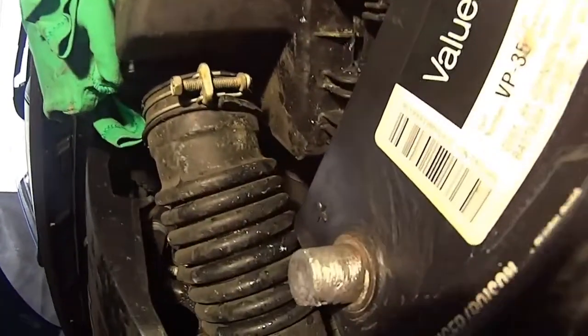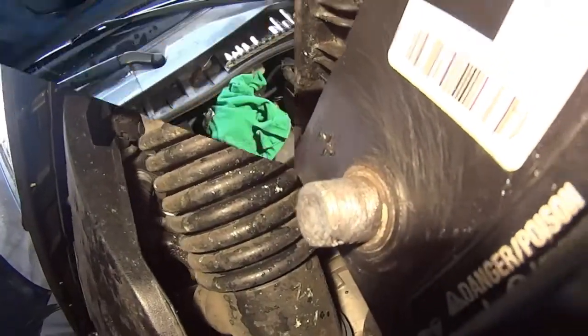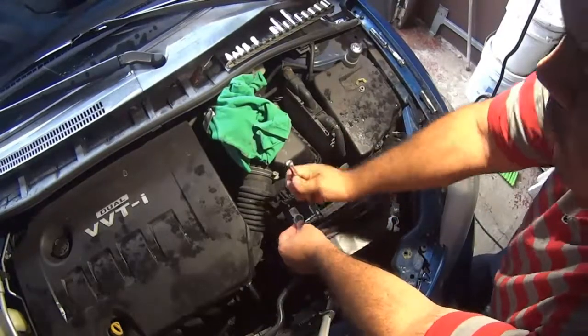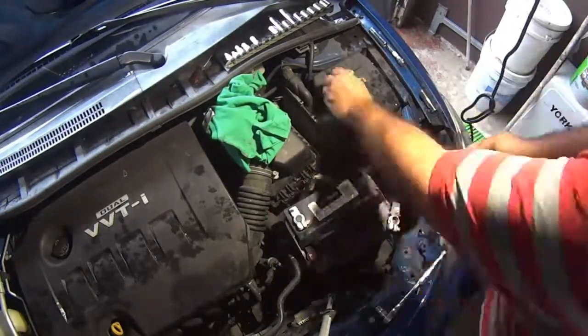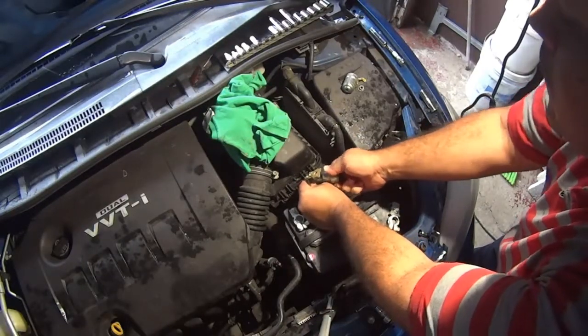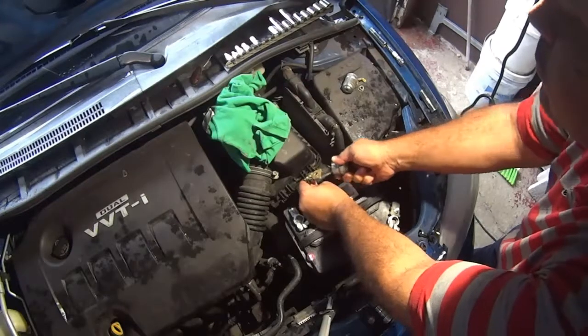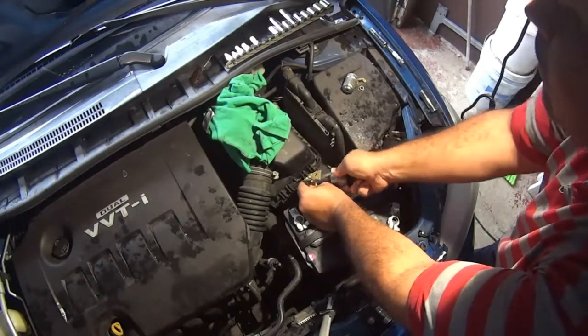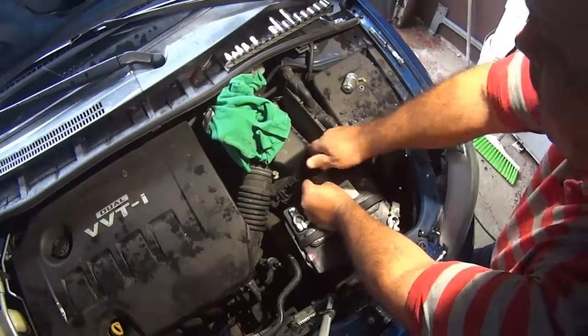There you have it. This is how your terminal is supposed to look after a good cleaning. Now let's install the new terminals. But before that, remember you had the crimped terminal side scrubbed really good. This is the crimped terminal side — now this is good to go.